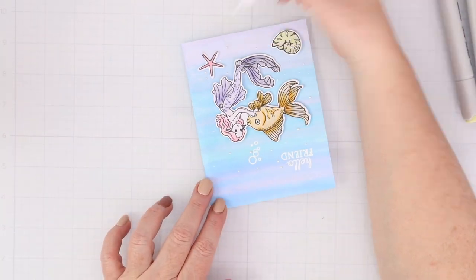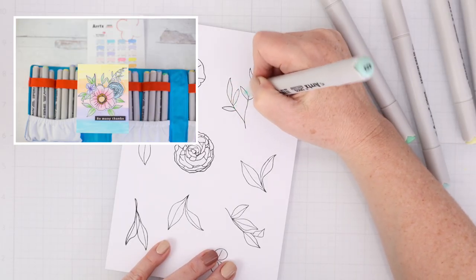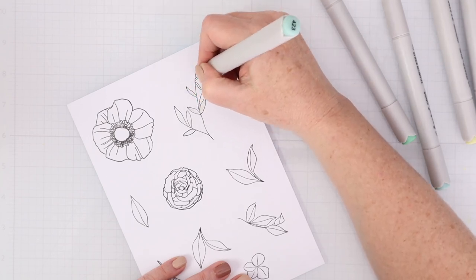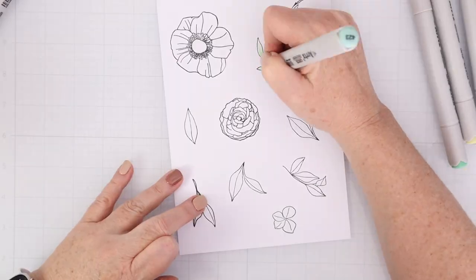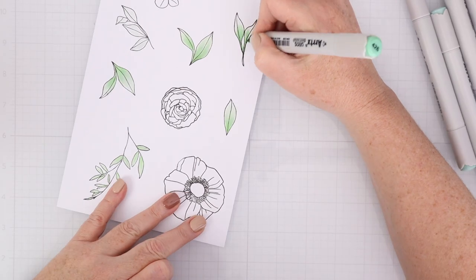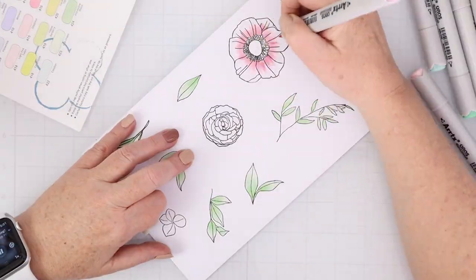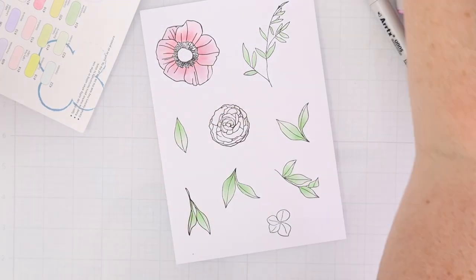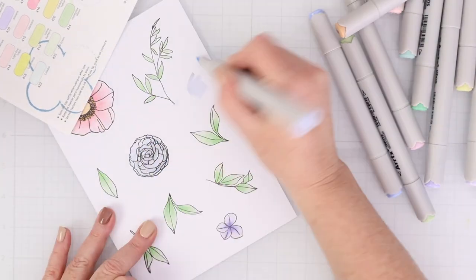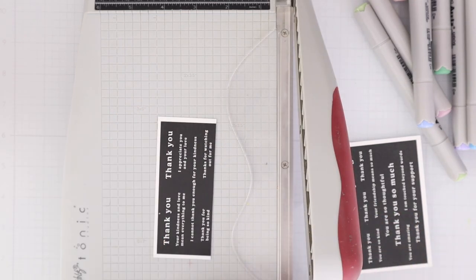This was such a fun card to color and create. For this next card, I used a Waffle Flower stamp set called Bouquet Builder No. 7. I also wanted to mention again that these Artix Oros markers blend beautifully and lay down color beautifully. They're easy to use because the brush tip is a little more solid than other markers I've used, making it easy even as a beginner to do blending and shading — adding two different colors on top of each other and then blending out those harsh lines with the brush tip. So if you're in the market for a good alcohol marker that blends really well and has a good range of colors, especially now with these pastels, I would definitely look at these Artix markers.